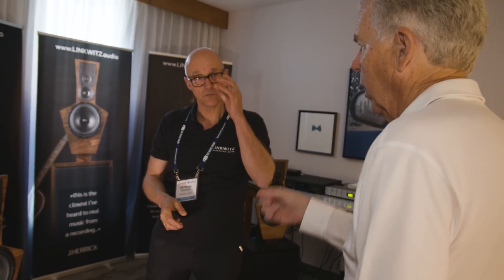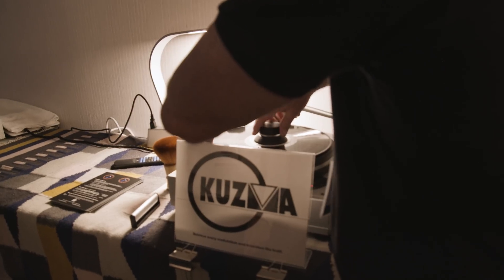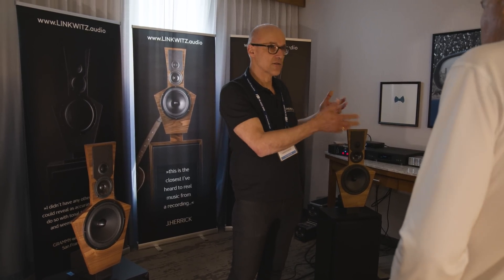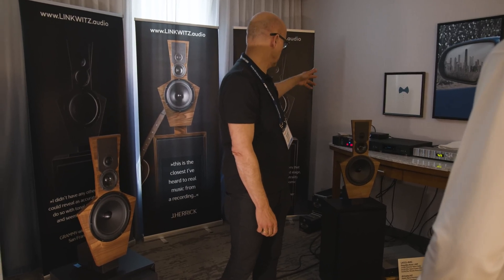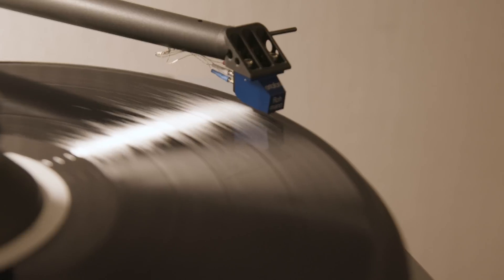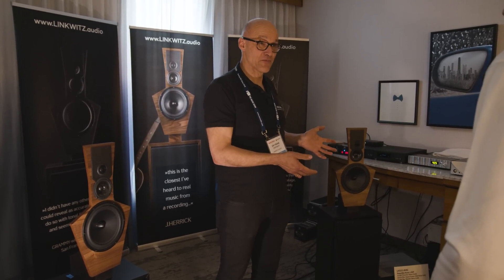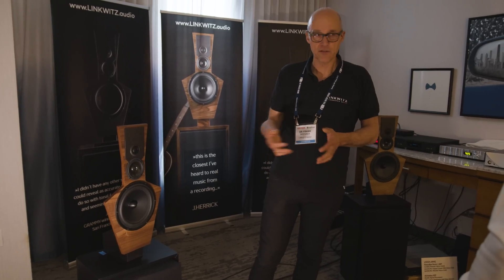When you set this up, are there other requirements for the signal chain? We need an analog signal coming from a source that has volume control already done. But I can drive this with a normal preamp? Yes — we have the Jeff Rowland preamp here. You can drive it with a normal preamp for source switching and volume control. We have a Myteks streamer here, a Linn streamer, a CD player, and vinyl. So basically, before I get here, it's my normal equipment. That's your normal equipment — the speakers are just happy with a very good analog signal. The power boxes are each fed with an XLR symmetrical cable, and they do the rest.